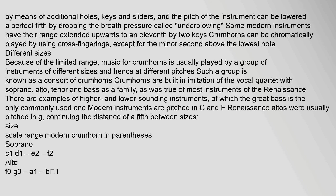Because of the limited range, music for crumhorns is usually played by a group of instruments of different sizes and hence at different pitches; such a group is known as a consort of crumhorns. Crumhorns are built in imitation of the vocal quartet with soprano, alto, tenor, and bass as a family. Modern instruments are pitched in C and F; Renaissance altos were usually pitched in G, continuing the distance of a fifth between sizes.